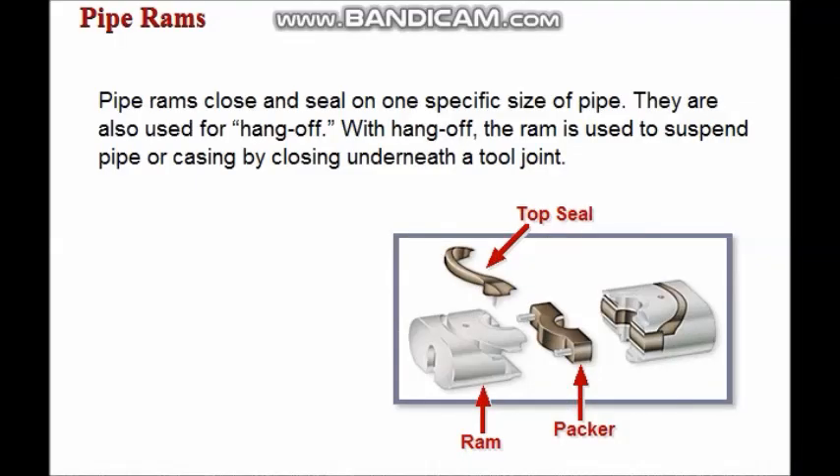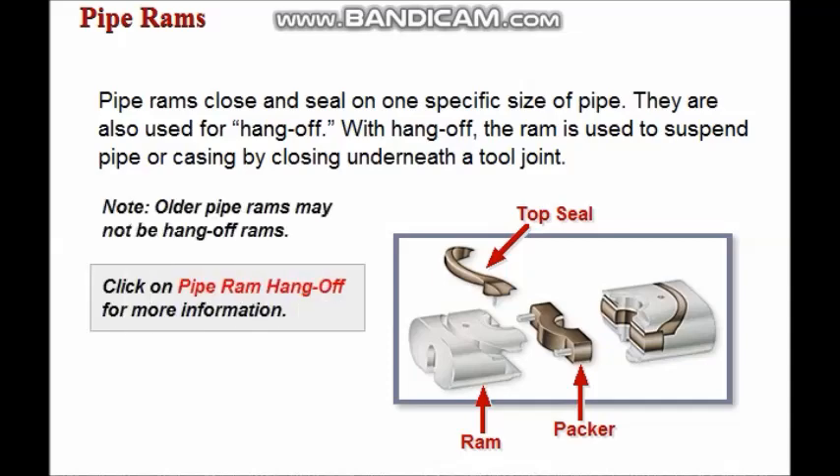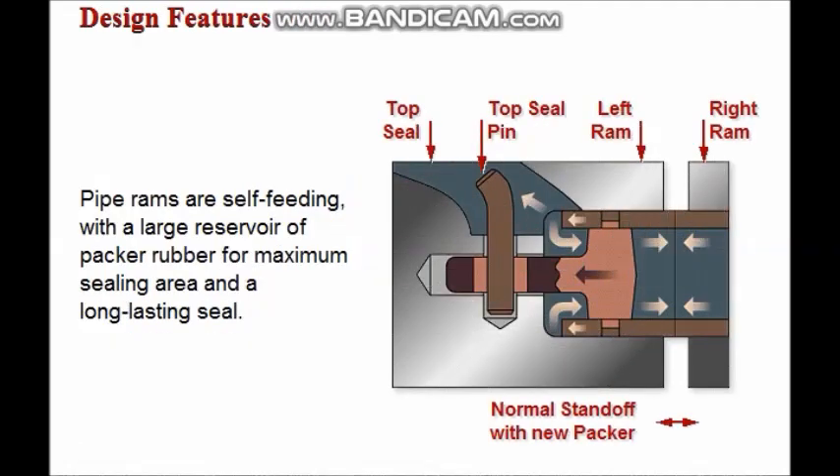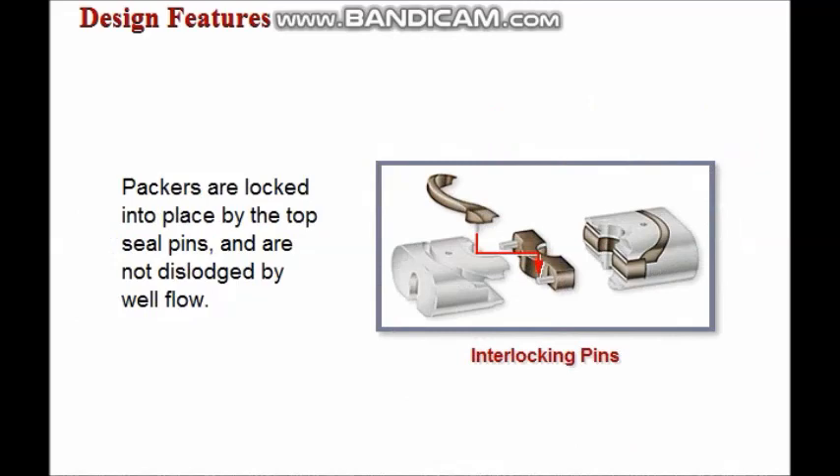Pipe rams are designed to close and seal on one specific size of pipe and are also used for hang-off. With hang-off, the ram is used to suspend pipe or casing by closing underneath a tool joint. Pipe rams are self-feeding and contain a large reservoir of packer rubber to ensure maximum sealing area and a long-lasting seal. The ram packers are locked into place by the top seal pins and cannot be dislodged by well flow.